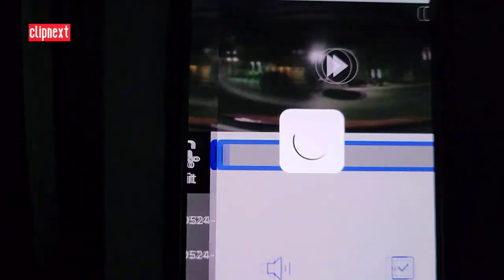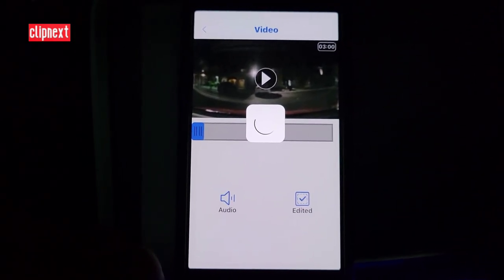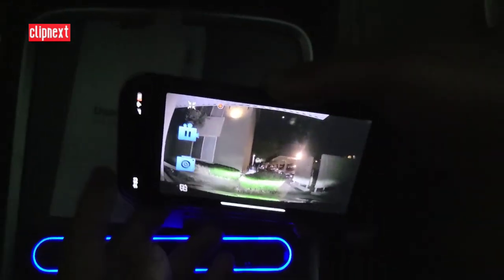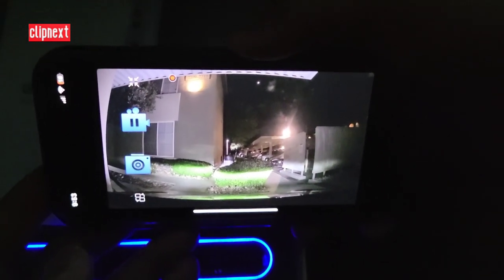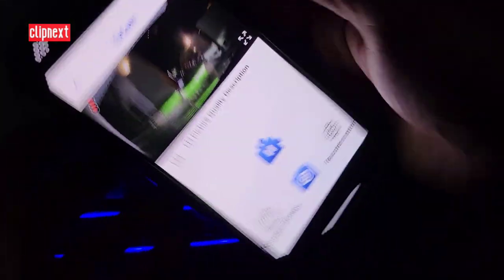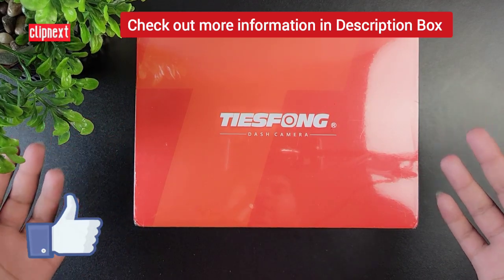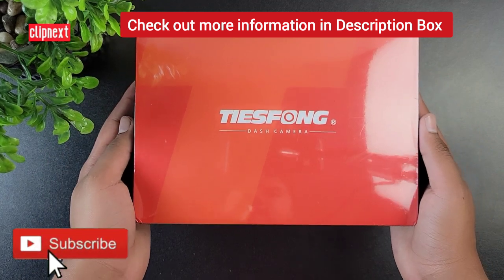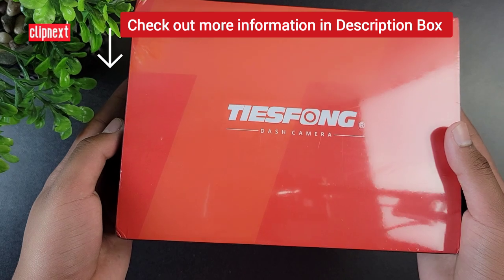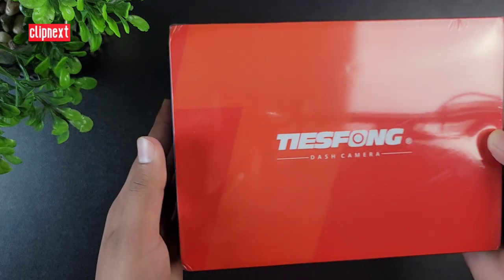This dash cam is out of this world — pretty awesome. You can also edit clips from the app and full-screen the live view. You also have the functions of start, stop, and screenshot. I hope you enjoyed this video — if you did, make sure to drop a like and subscribe to my channel. You can find more information about this product in the description box below. See you guys next time with another awesome video!